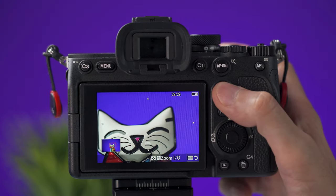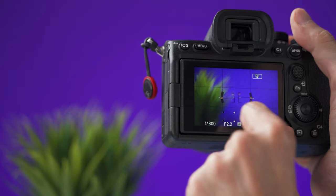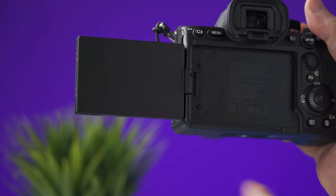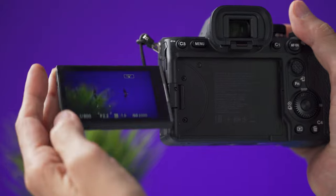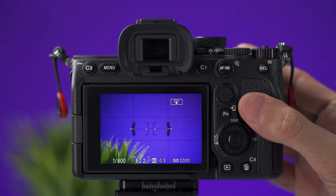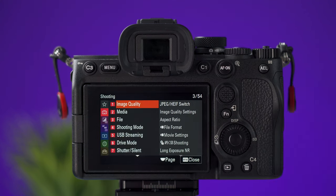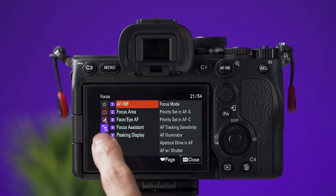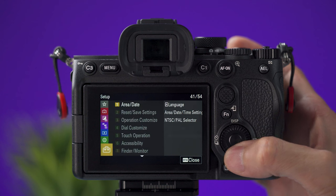You can also use the joystick to navigate. The display on this camera can be flipped all the way out, which is ideal for vlogging or selfie mode, and you can also tilt the screen up and down. Up here is the menu button to go into the menus. You can navigate the menu using your finger on the screen, or use the joystick or the dial.